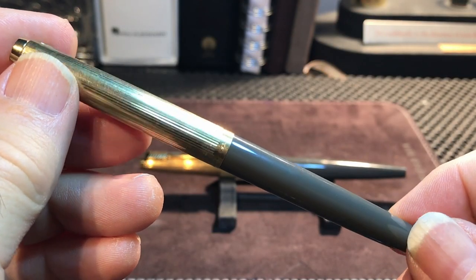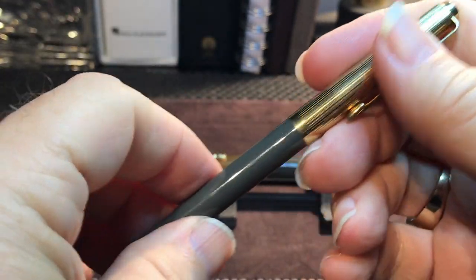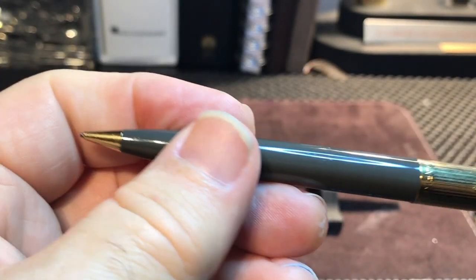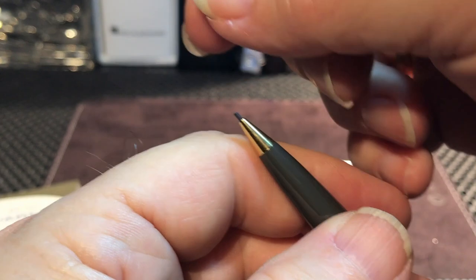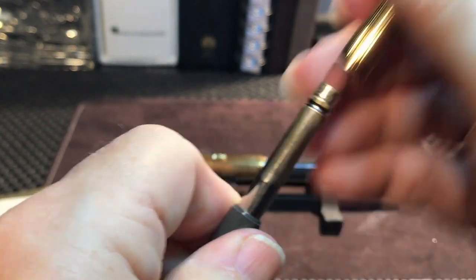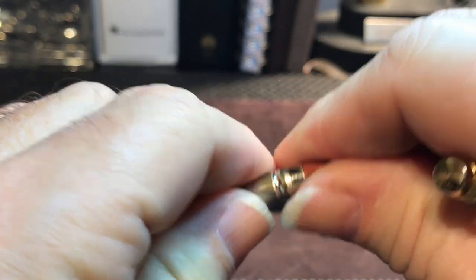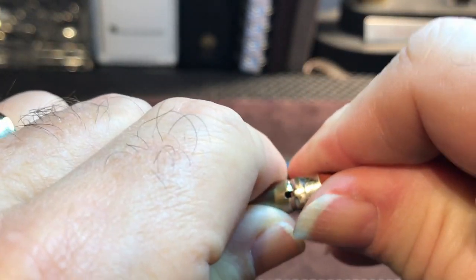The matching pencil has the same look but is slightly smaller. It works by turning the cap, which extends the lead. To replace the leads, you turn it until it clicks — I believe it sends a rod all the way down to push the lead out. You put the new lead in and crank it back up into the body. If you remove the cap, there is an eraser that you could replace. But unlike more modern lead holders, you don't insert the leads in the back.